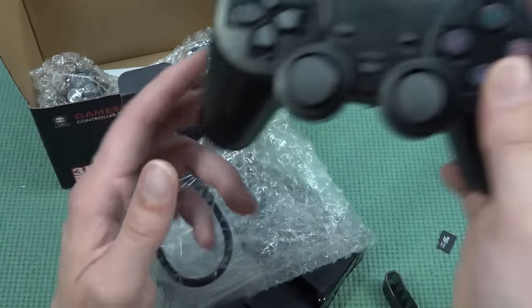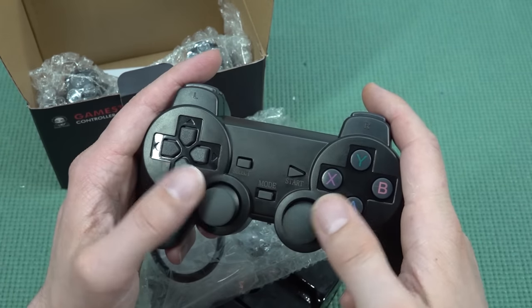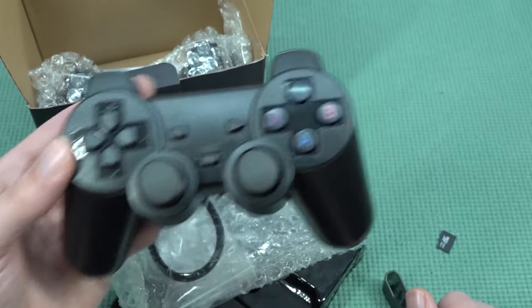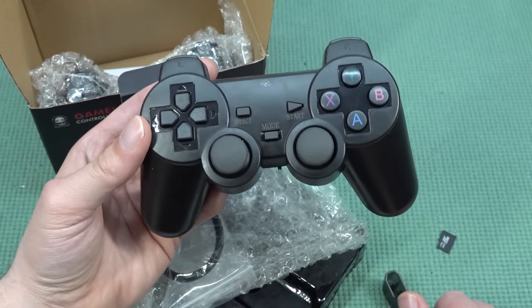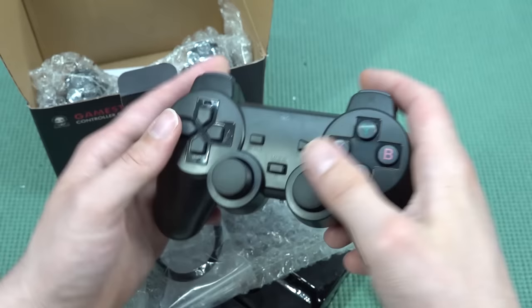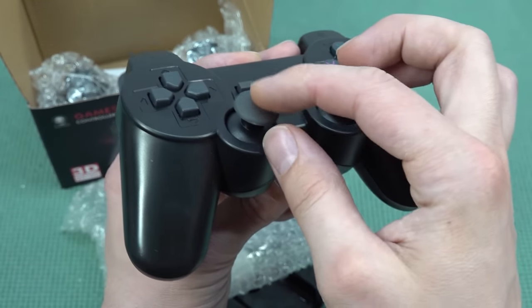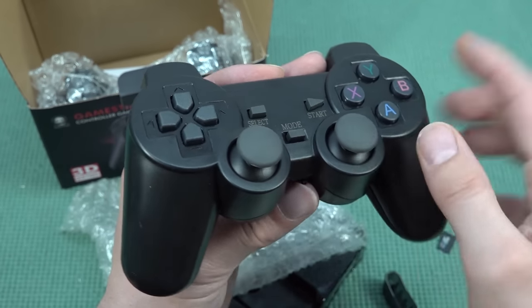When it comes to the controllers, they always give you these PlayStation 2-style wireless controllers, and the quality varies from product to product. This one smells really chemical — not a good sign at all. The ABXY buttons don't feel great. The joysticks are slightly better quality with a rubberized finish, because the cheap ones just have a plastic layer over them.